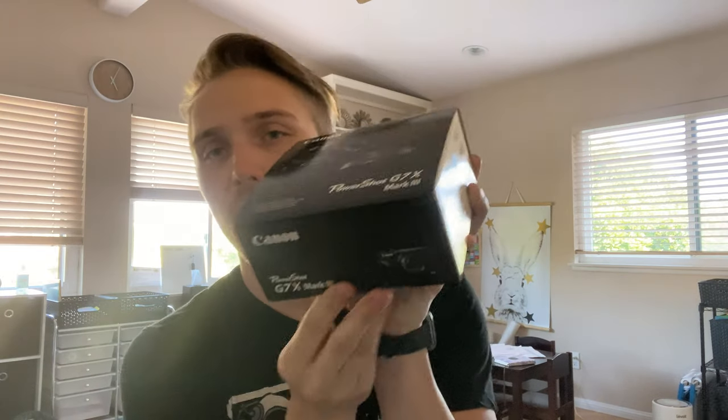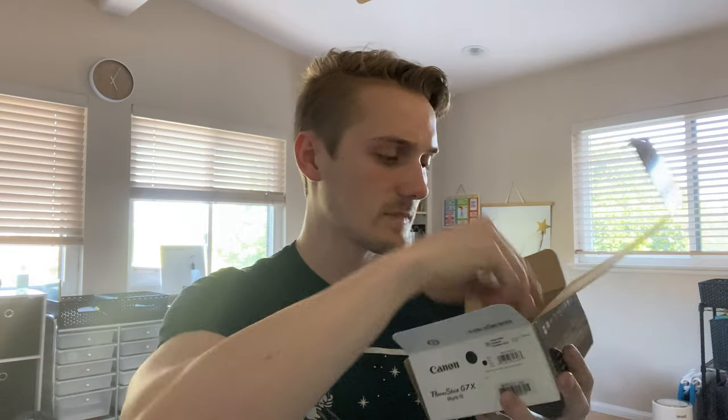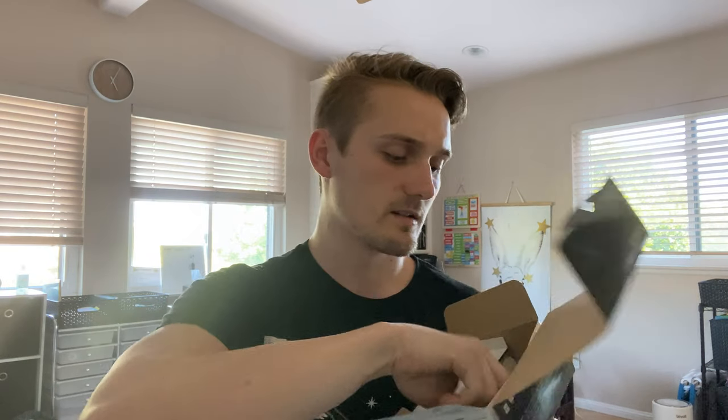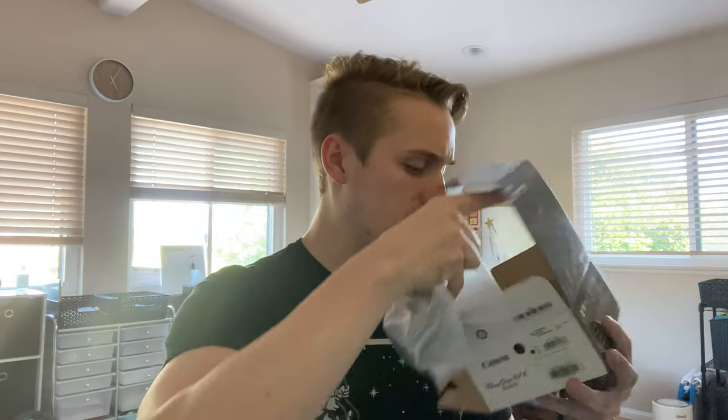This came out pretty recently. I was going to get the Mark 2 and then the guy said they had the Mark 3, so I said give me that one — I didn't even know it existed. Opening the box: instructions, charger, some plastic. This one might have already been opened — freaking Best Buy. There's a wrist strap and then the camera.